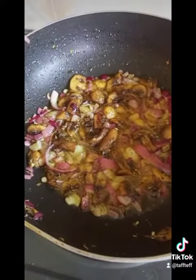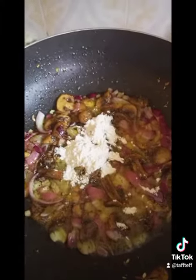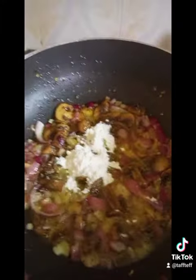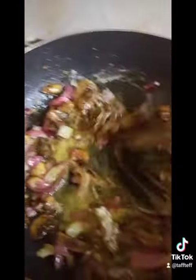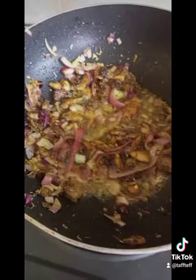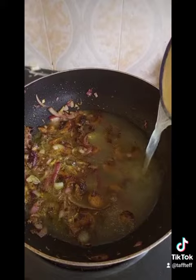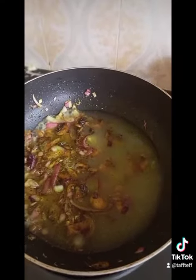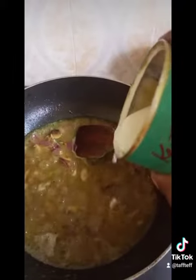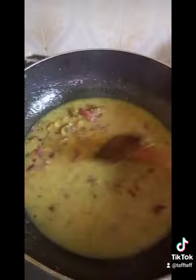Stir fry until translucent, then add a bit of flour to thicken the sauce. Add some stock — I used beef stock — and a bit of the pasta water. Let it thicken in the pan, then add a bit of coconut cream for flavor.